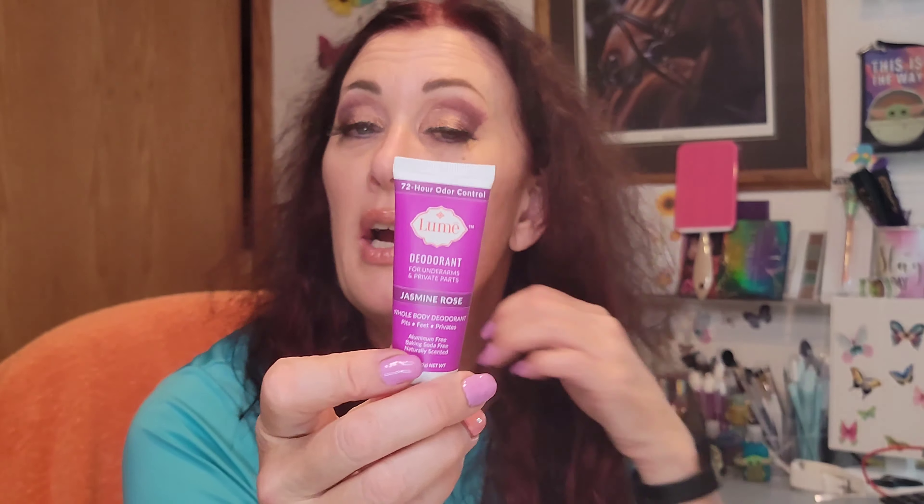Mandelic acid is quite gentle, but be aware some people do have sensitivity to it. You might love it, or you might find it doesn't work for you. I've done all kinds of alpha and beta hydroxy acid peels without issues, but that's worth considering — which is another reason to try the smaller sample sizes first. Once I work through my current scents, jasmine rose will probably become my staple, and I'd also reorder cucumber melon.